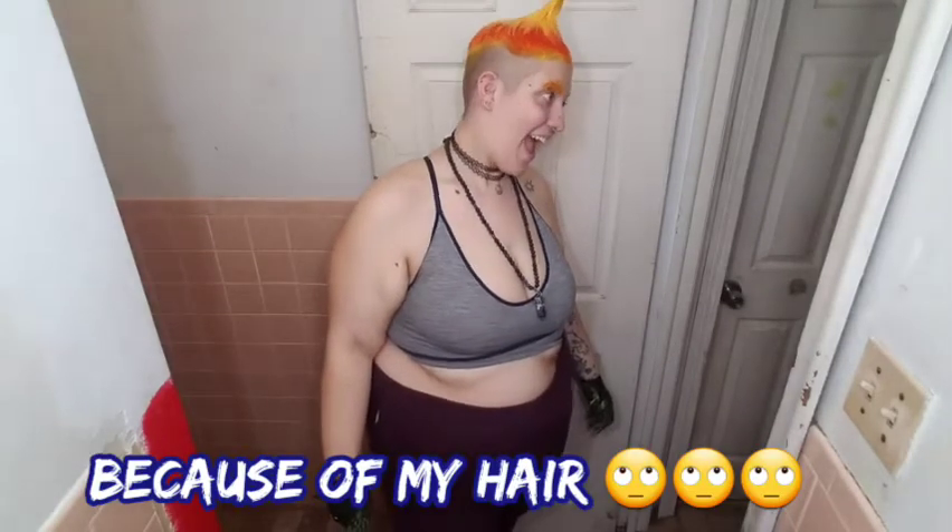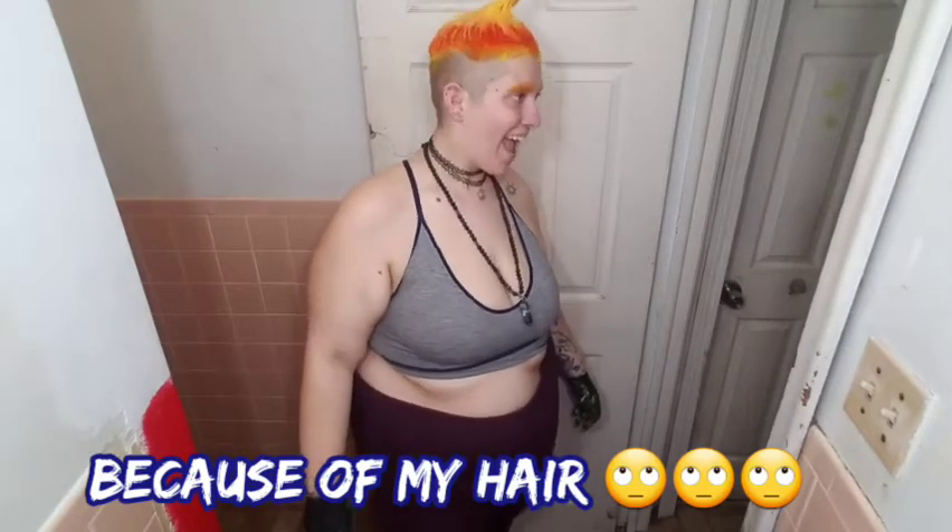Look at this, guys! Zozi, look — I look like a troll! Zozi's laughing. I'm making faces. Mace, you want to come say hi to my video? I'm putting the rest of the yellow back. I'm going to do all my hair yellow but I'm also just going to do orange — I want to look just like Mason.